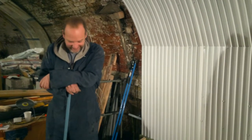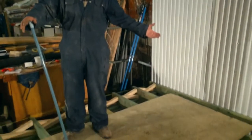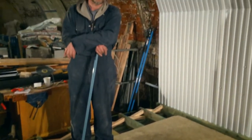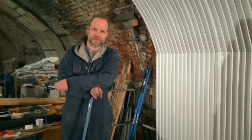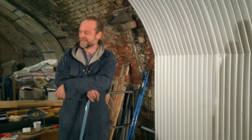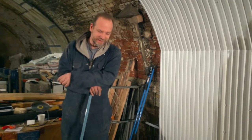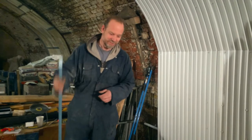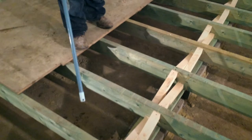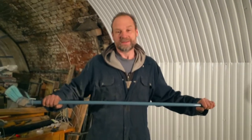Thank you Tom. Well, as you can see, we've got a floor - so have a look at that. After many months of work, over a hundred days, finally we're starting to build up from the ground. As you can see, we have some joists in, we have some floor plates in, we have these diagonal noggins in. Happy days.